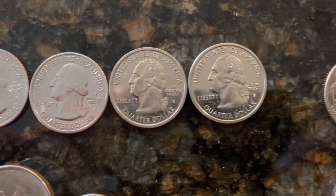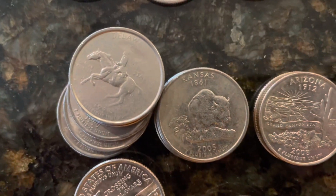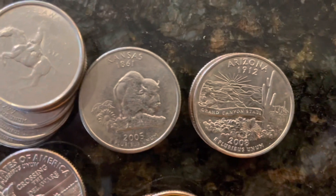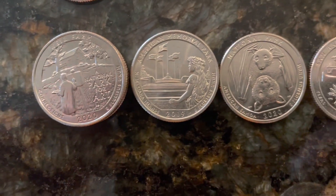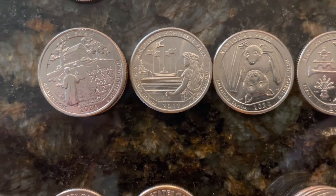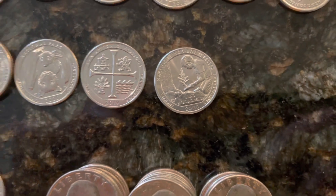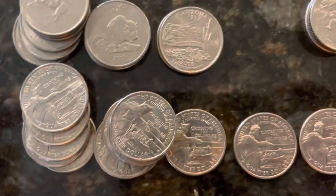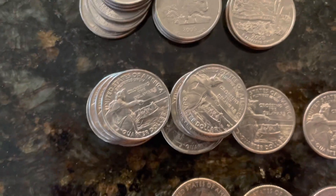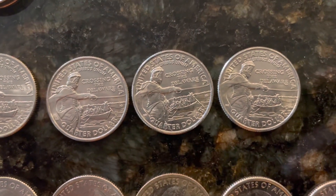These are some of the better condition 2009 and 2010 lower mintage quarters, or quarters that I might replace in my book. San Francisco proof-minted coins are here. These are all errors: the spinning horses, the In God We Rust, the missing leaf on the Arizona cactus quarters. These are some of the American Memorial Parks P and D versions that I keep to try to pair up with the W's to sell.